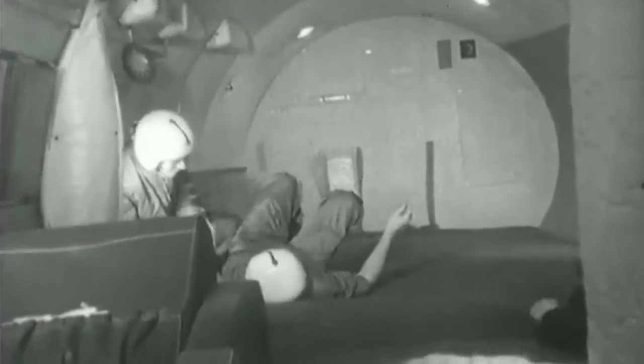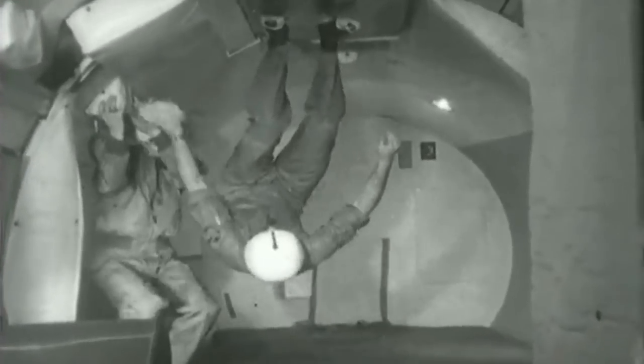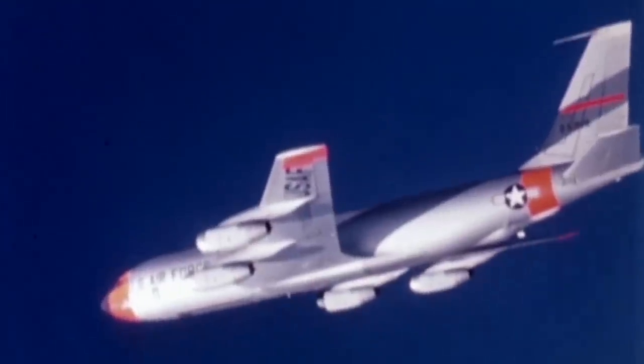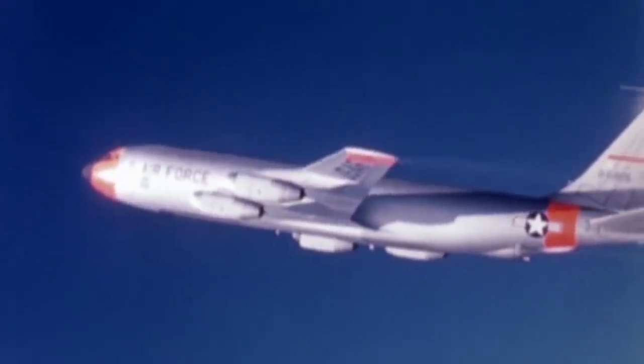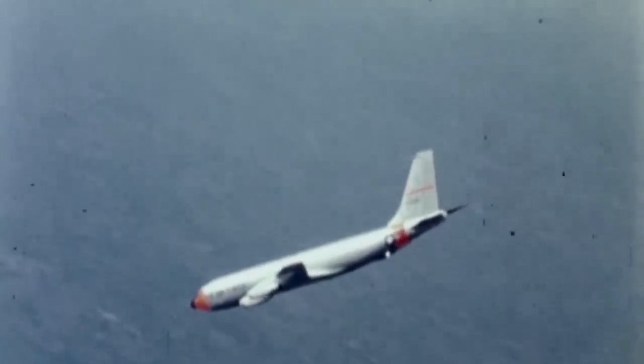To achieve the effect, the plane climbs at a 45-degree angle. As the thrust is reduced and the aircraft's nose drops, passengers experience weightlessness until the plane's nose reaches a downward angle of 30 degrees, when the pilot pulls out of the dive. In the mid-1960s, NASA employed two KC-135 aircraft for zero-g training — these are the military version of the Boeing 707, and they were nicknamed the Weightless Wonders.